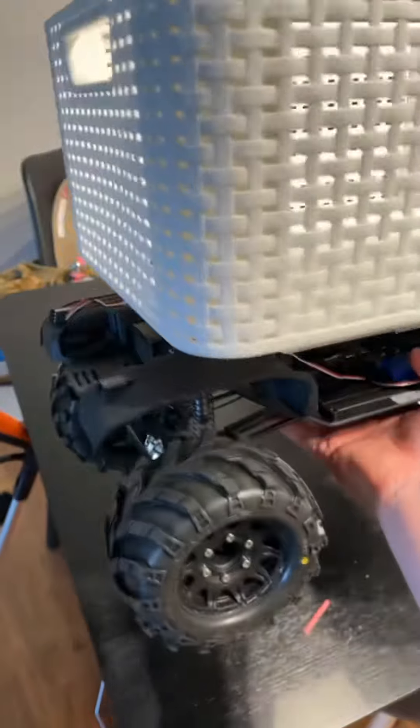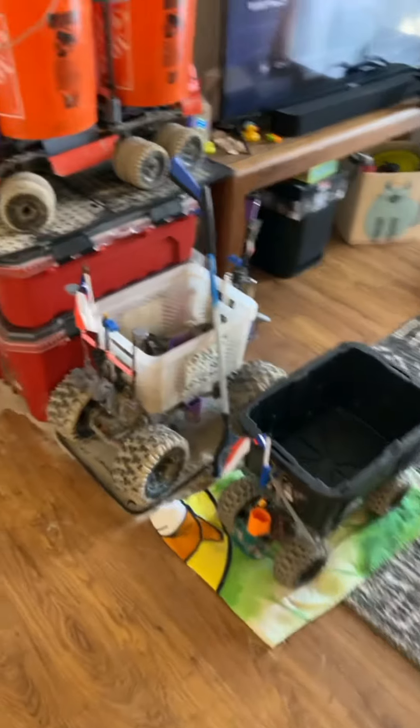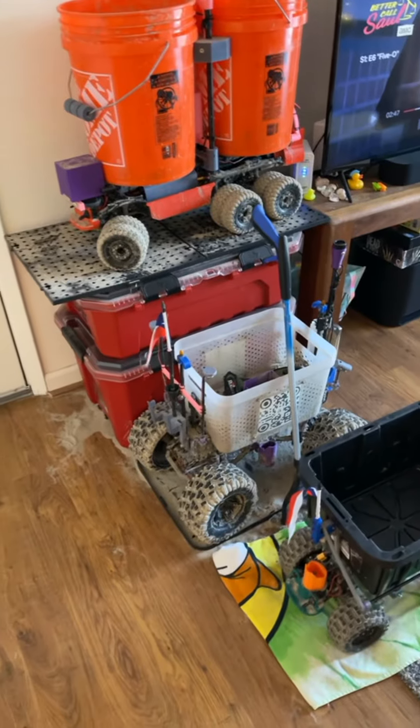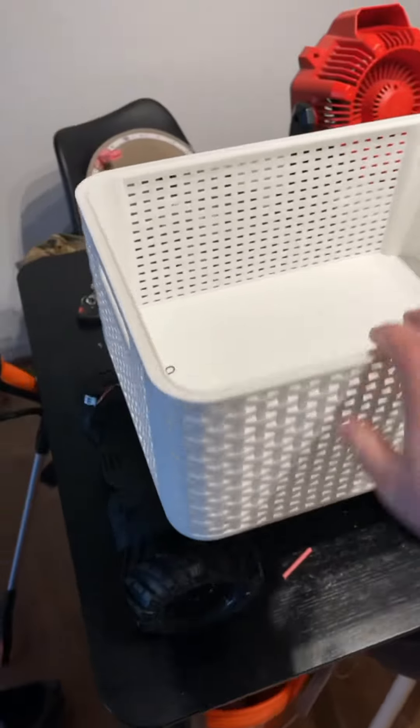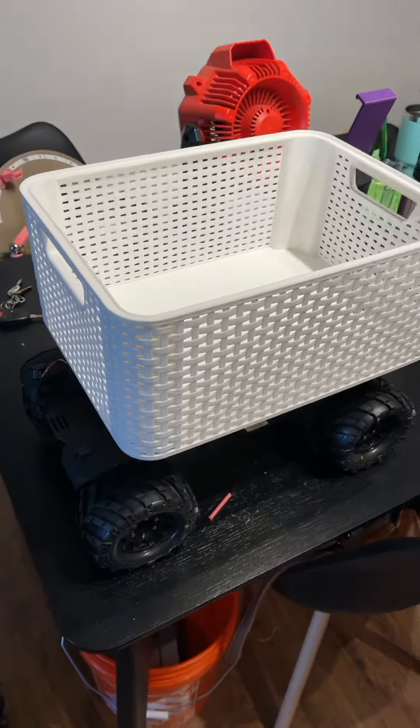One thing to think about, guys: if you're going to be picking up on a beach, you don't necessarily want to do this. There's a reason those things are modified the way they are — sand will get in the motor and cause other issues. But if you're using these in a park, in the country, or down a dirt road, this is actually probably a pretty good way to do this. Just a thought.